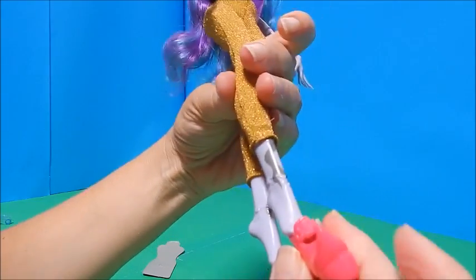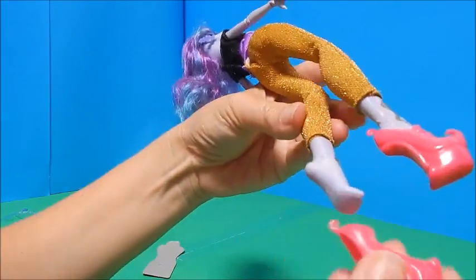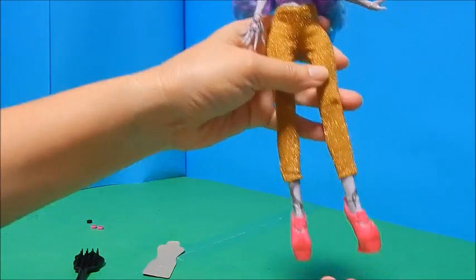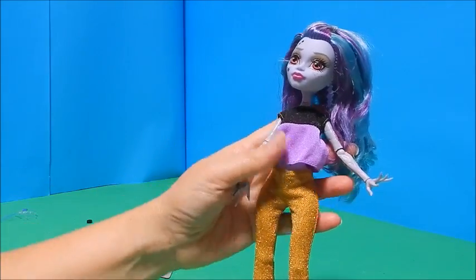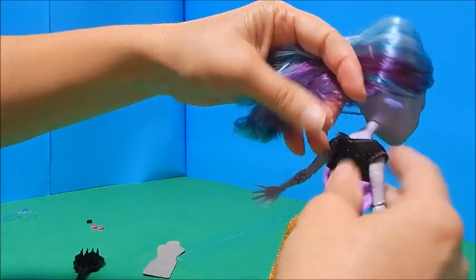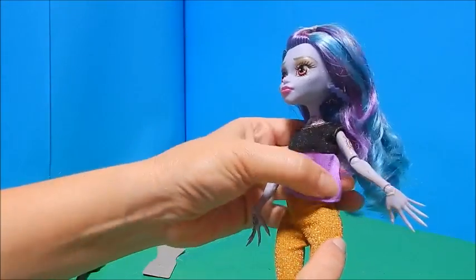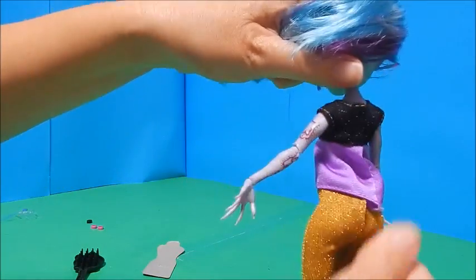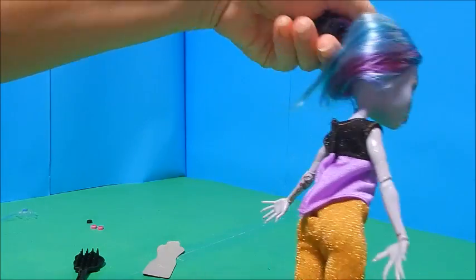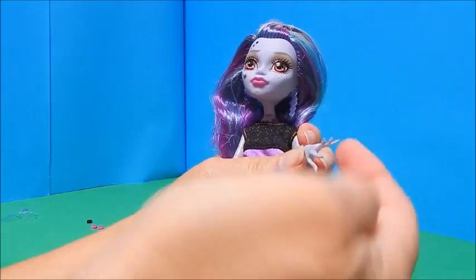I'm going to put her pink shoes back on for now because those boots aren't going to go well over gold hot pants. It's a little crazy with the pink shoes, but I love this outfit and you can also put the belt back on. The shirt kind of hangs a little funny in the back, but let's have her hold her gorgeous little purse.